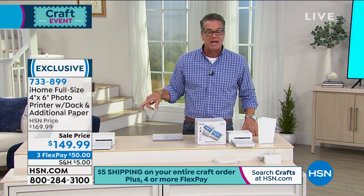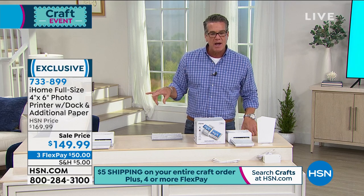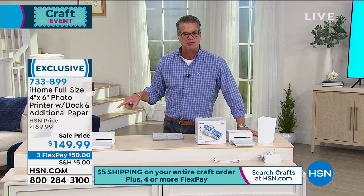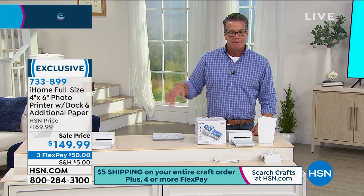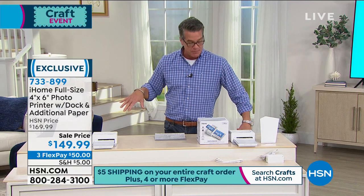$149 is the price on sale today, $50 if you want to do flex pay. We'll check - it should be four flex payments, not three. And it's $5 to ship everything all day.